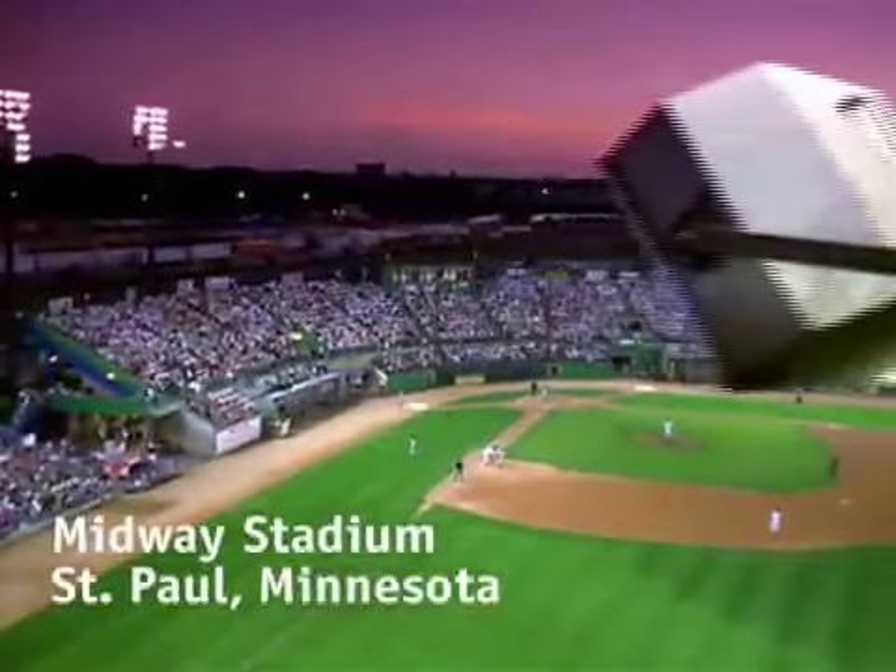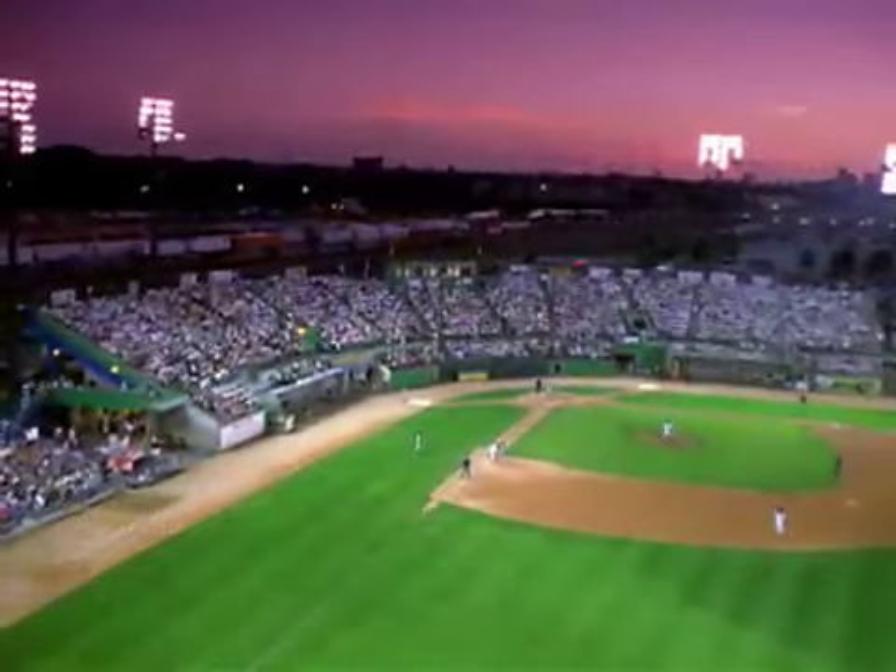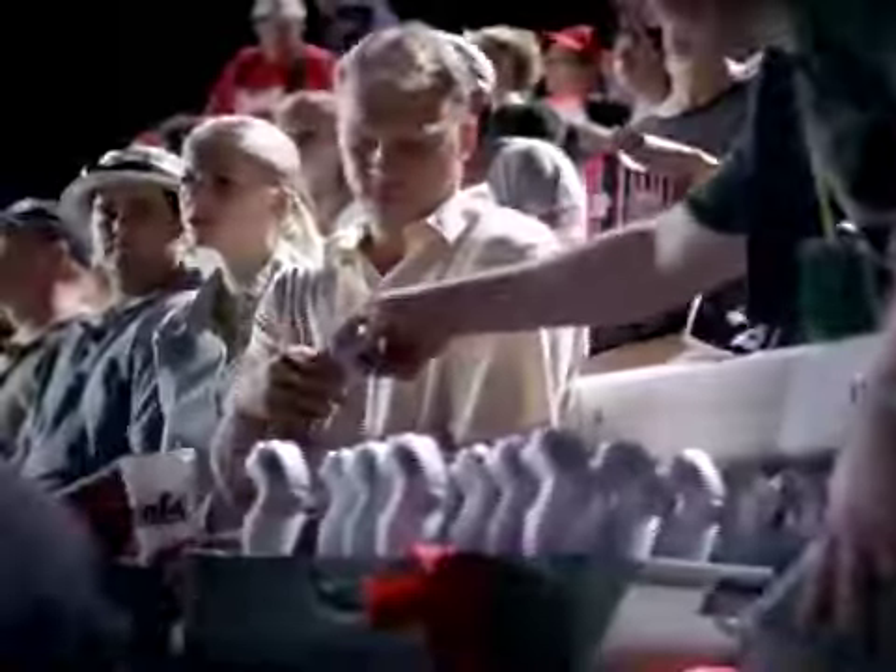The fans of the St. Paul Saints are a tough crowd to please. That's why we asked them to test the new Norelco Quadra Action Razor for 21 days.